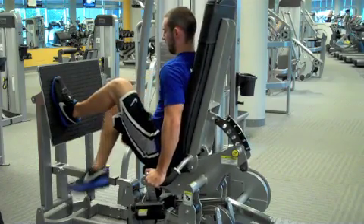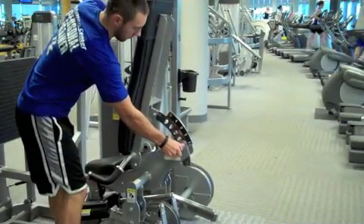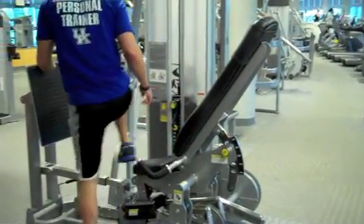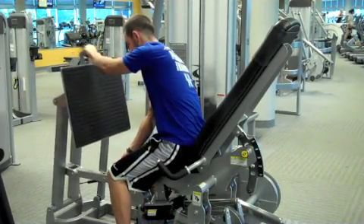You can also adjust the back pad by pulling on the pop pin. This will provide a slightly different exercise. You will also have to adjust the footplate so that your knees are still bent at approximately 90 degrees at the start of the exercise.